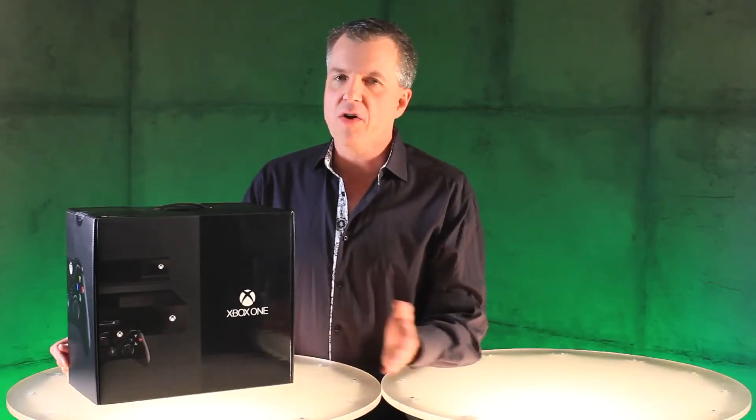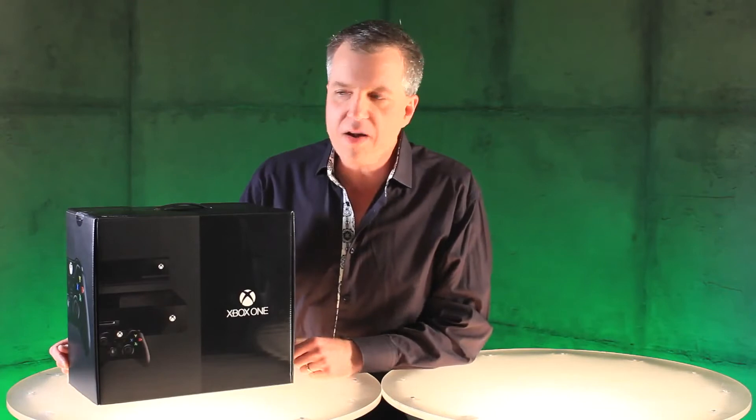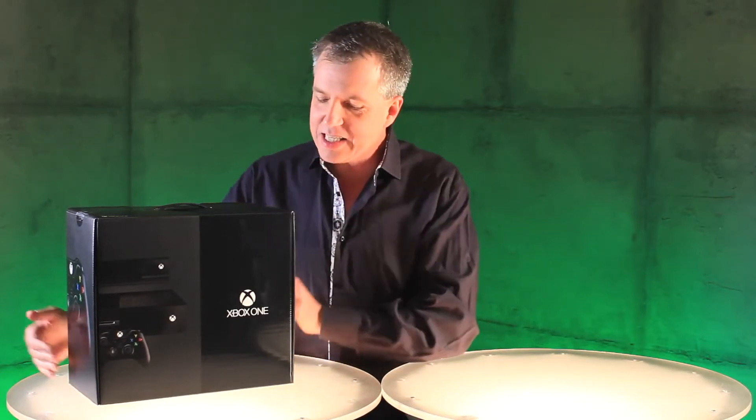Hi, it's Larry here of Xbox Live's Major Nelson. Here it is, the moment you've been waiting for: unboxing of Xbox One. Let's see what's in the box.